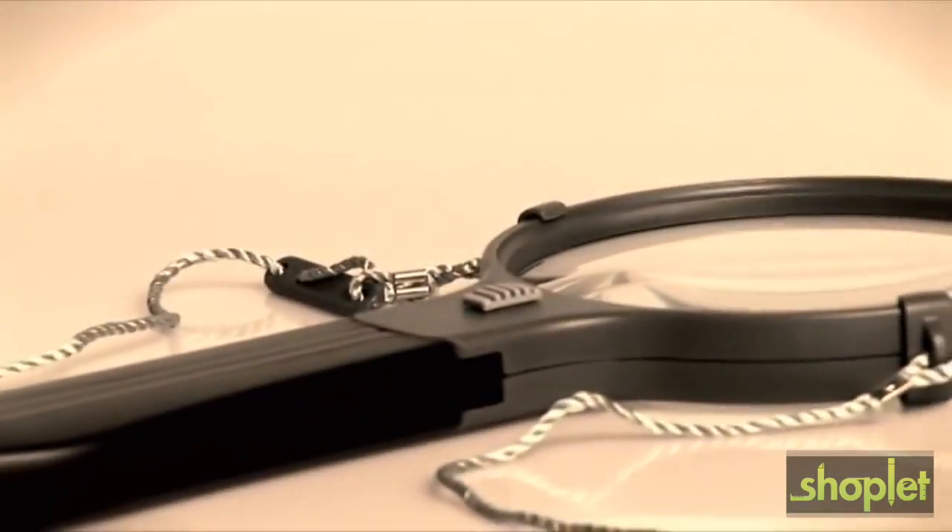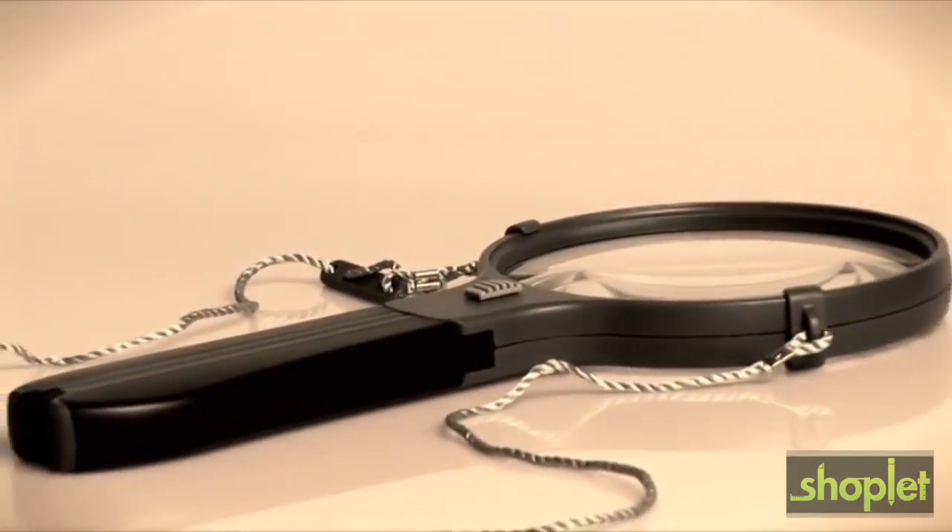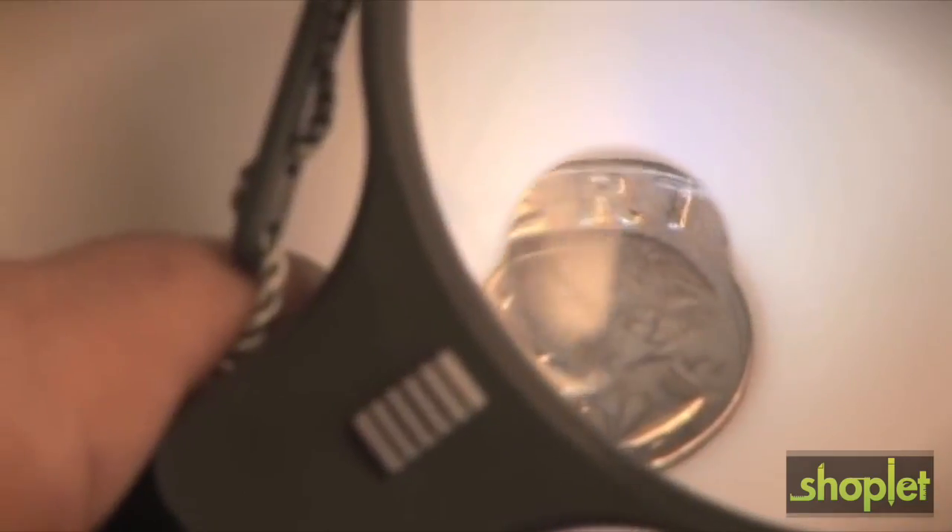Hi, this is Doug from Carson. Today I'm going to talk to you about the all-new Carson Split Handle. The Carson Split Handle is a multi-purpose magnifier that can be used handheld or hands-free. It comes with a two-power crystal-clear acrylic lens and a three and a half power spot lens.